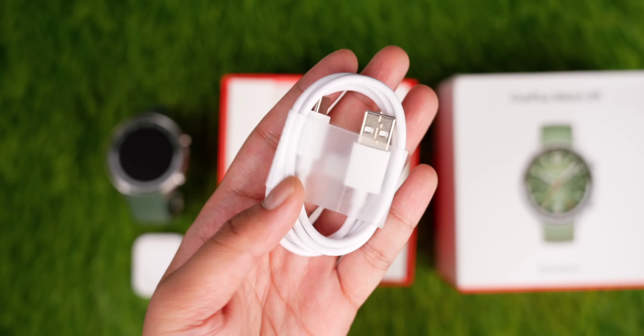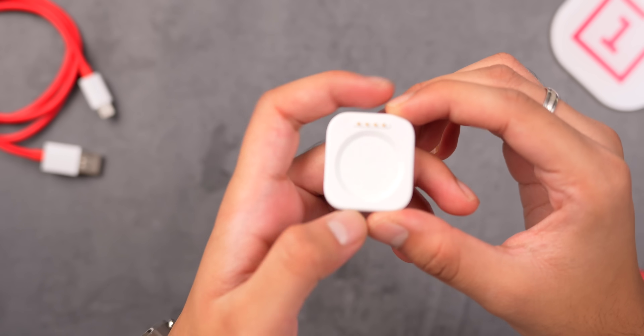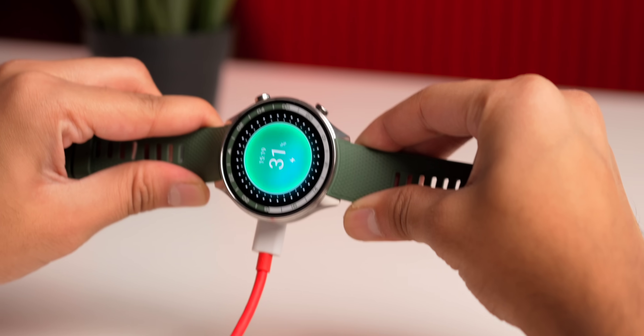Here's what you get inside the box: the watch, a charging dock with a Type-C port, a charging cable, and some paperwork. I thought this was a wireless charger but it's actually a magnetic charger with pogo pins — the watch just snaps to it. The magnets are quite strong, so it's hard to knock off, which is better than my Galaxy watch experience where I'd sometimes find it hadn't charged all night.